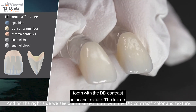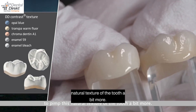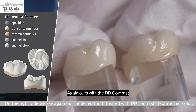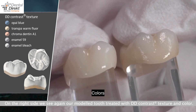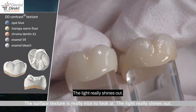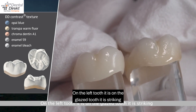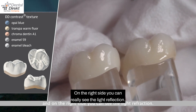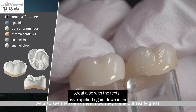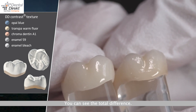The texture suggests a little bit more naturalness to pimp the natural texture of the tooth. The right side again shows ours with the DD Contrast texture and colors on the machined model tooth. You can see the surface texture really nicely — the light really shines out. On the left glazed tooth it is striking, but on the right side you can really see the light reflection and the nice colors come out great. You can see the total difference.